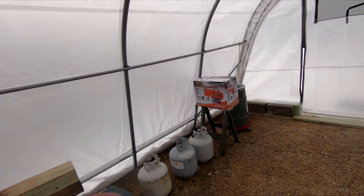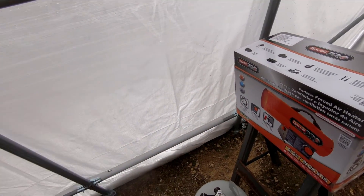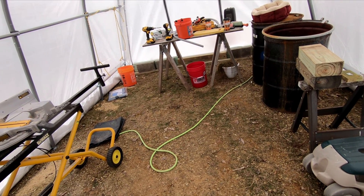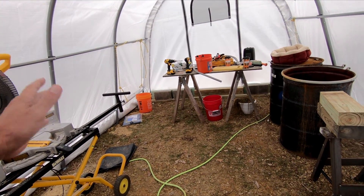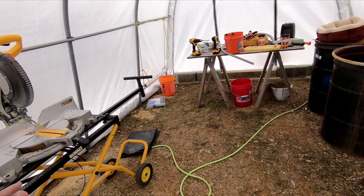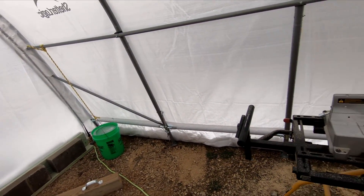Then I'm going to unbox this DynaGlo Pro propane heater and see if any of these tanks have any juice in them. When I fire that up, if it works, that will make it rain like crazy in here. So nothing that can be damaged can remain in here. And once this is just pretty much greenhouse only, it really doesn't matter because there will be nothing that's not waterproof in here.